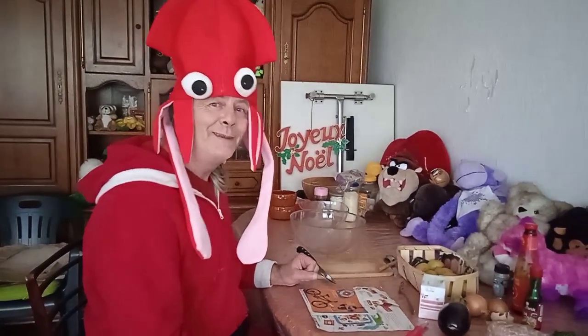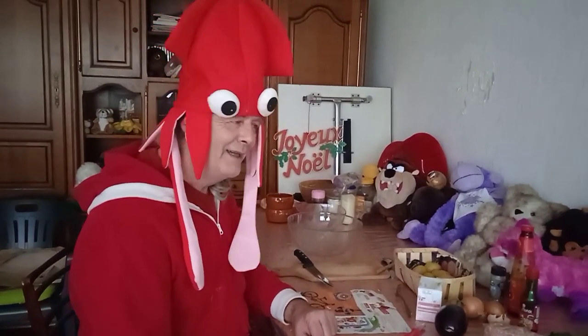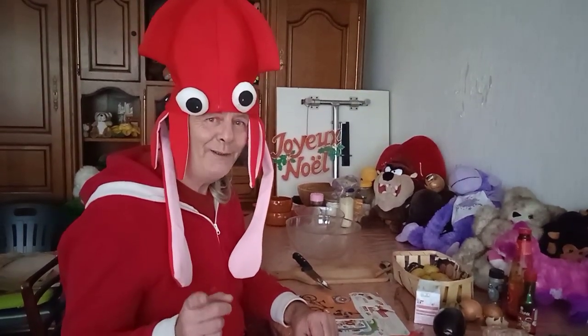Hello everybody and welcome back to Squid's Kitchen. Today I've got a super duper recipe for everybody, and if you can learn this one you'll surprise everybody you know.